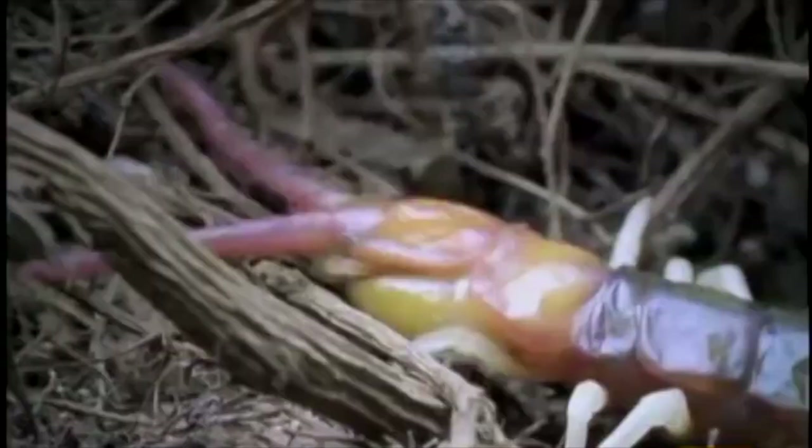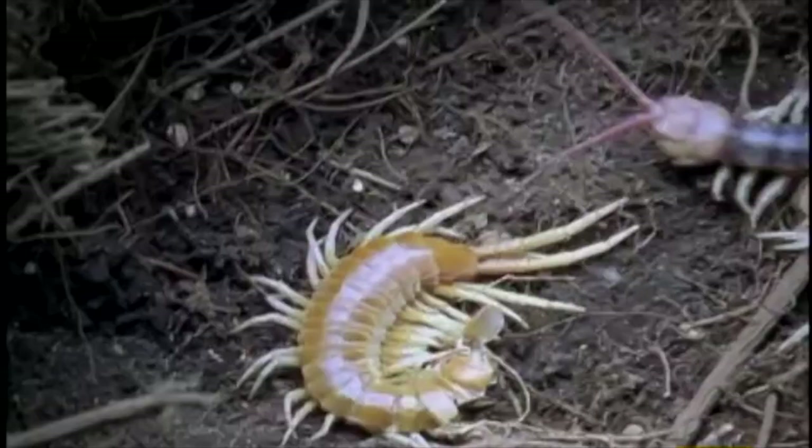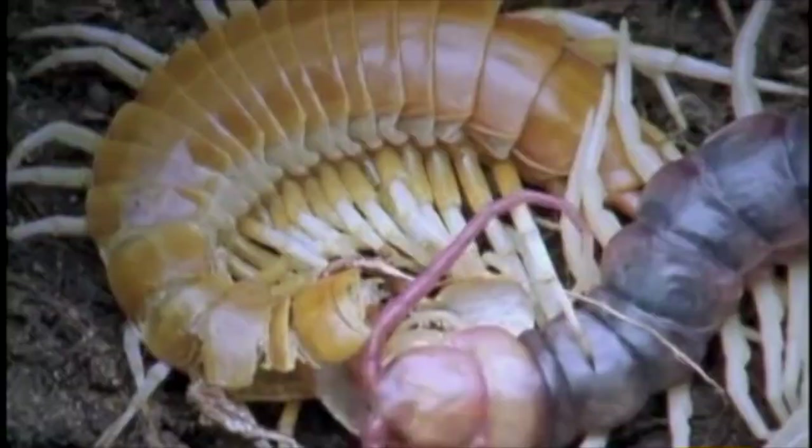Now it has to plump up fast before its epidermis secretes chitin too soon. If the chitin hardens into a shell while the centipede is still on the smallish side, the shedding would have been pointless. What could be more convenient snacking than that handy old exoskeleton? You could call this auto-grazing.